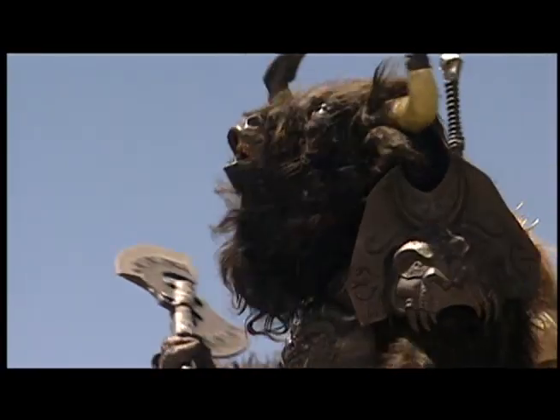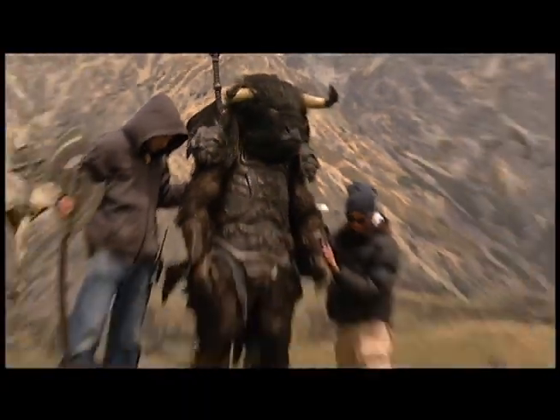I actually like him the most as far as the bad guys go. I mean, many days, I just stood there looking at all the minotaurs going, this is just so cool.